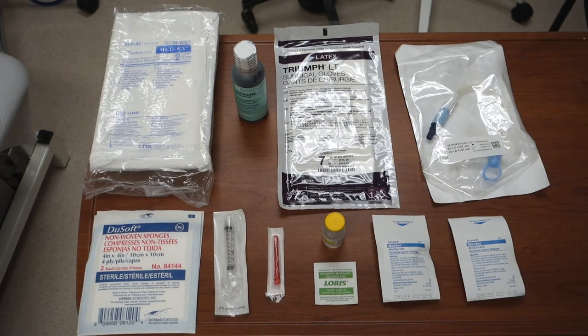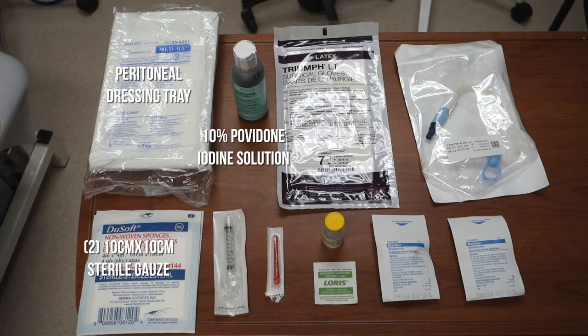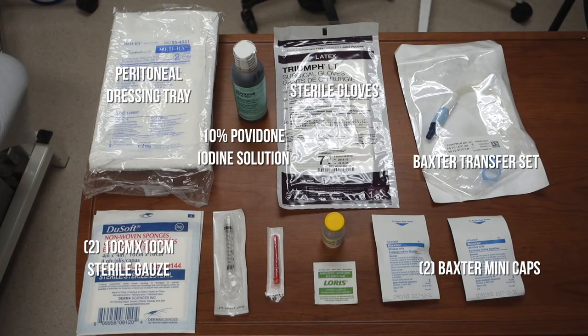You will need a peritoneal dressing tray, 10% povidone iodine solution, 2 packages of 10 x 10 cm sterile gauze, sterile gloves, a Baxter transfer set, 2 mini caps, 1 3cc syringe, 1 vial of 0.9% sodium chloride, an alcohol swab, and a blunt fill needle.